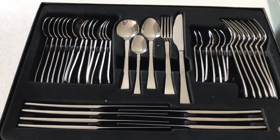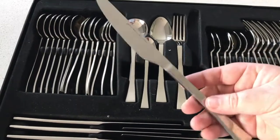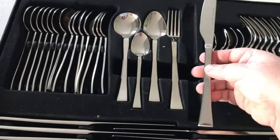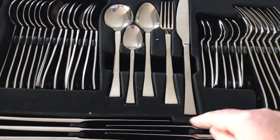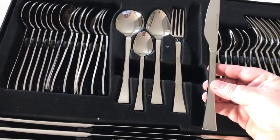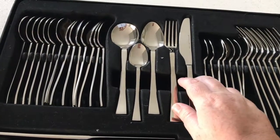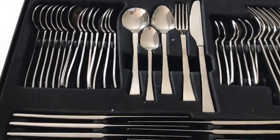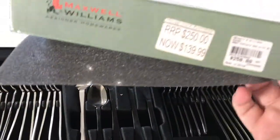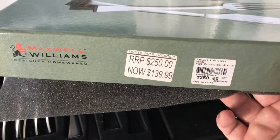It's nicely boxed and as you can see they're actually quite nice — nicely weighted. They're just plain; I didn't want anything too fancy. I originally wanted a more rounded sort of bottom on the knives and forks but we just couldn't find one in the set we liked that was just a five-piece setting — fork, knife, dessert spoon, soup spoon, and teaspoon. I'm really happy with this; we got it for a really good deal. It originally retails for $250 and we got it for $140.